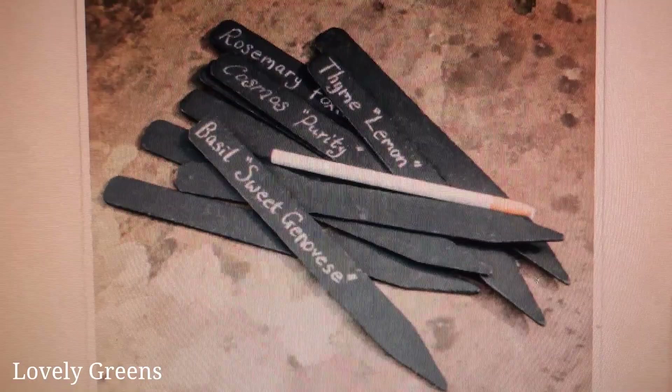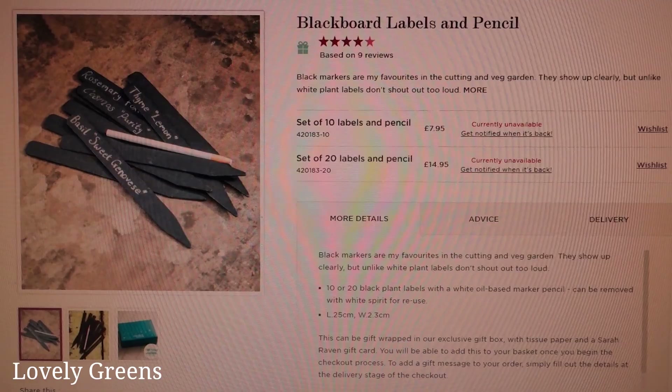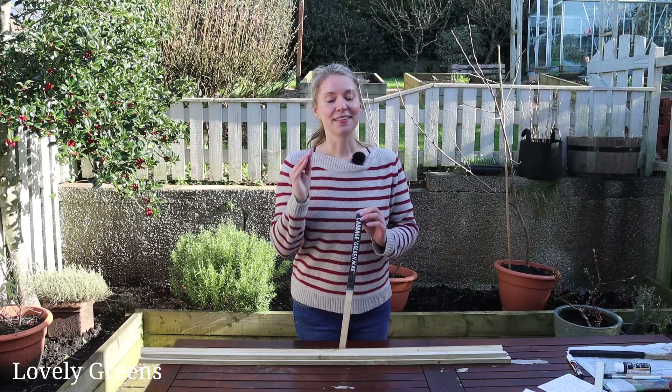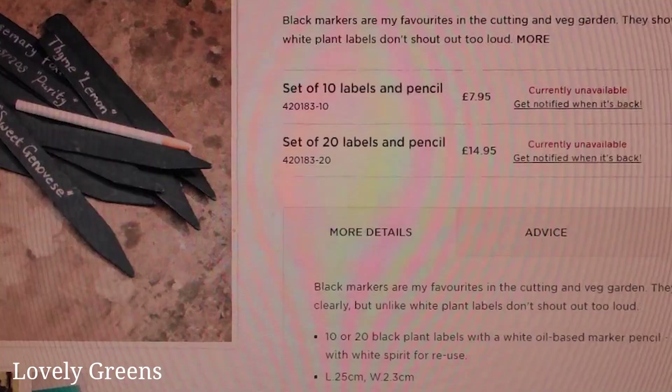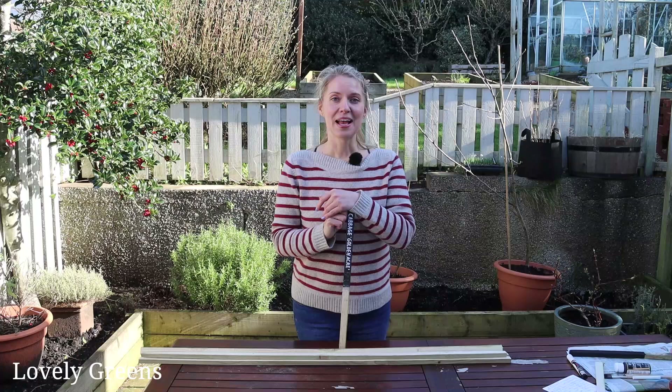I was flipping through a seed catalog over the winter and I came across these really lovely small black plant labels. You're able to write on them with a grease marker and then clean off the text with a bit of white spirit, so paint thinner. They were lovely, I love the look of them, but the price was way too expensive. I have loads of white plant markers right now and those are very easy to clean off — even if you use a black Sharpie you can clean it off with a bit of nail varnish remover.